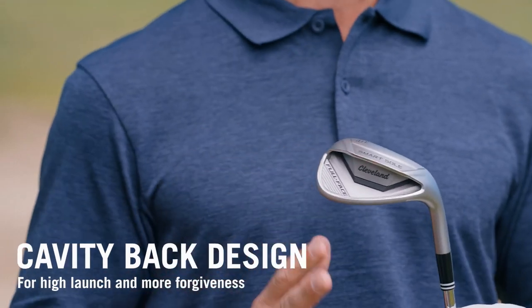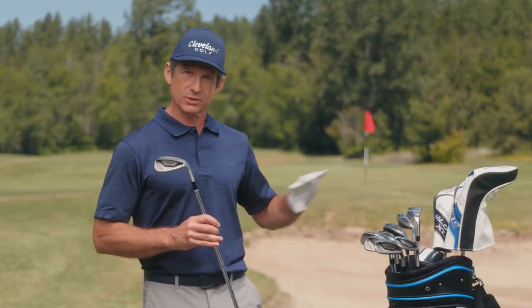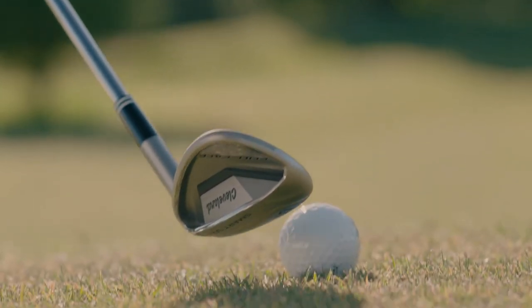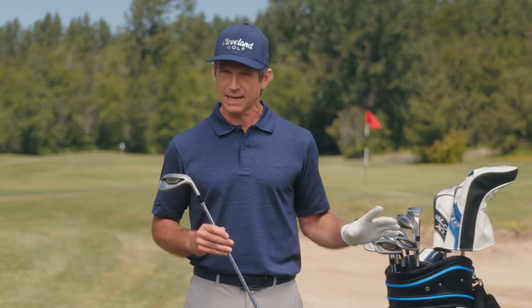Their large cavity-back construction provides off-the-charts forgiveness. Here's how the system works: there's one wedge for each short game shot you encounter. It's as simple as that — no grind selection or confusing lofts. Just forget the guesswork.